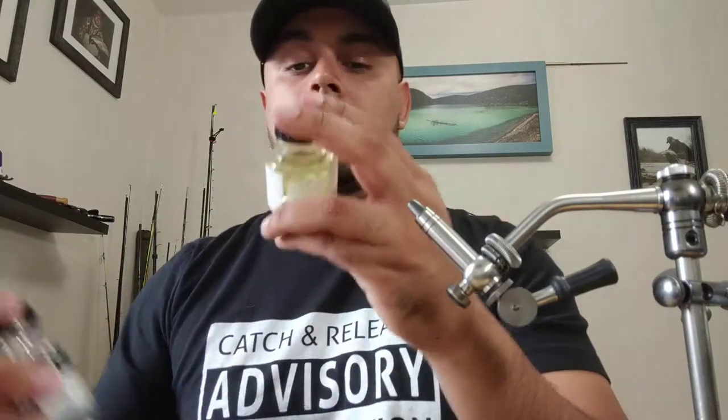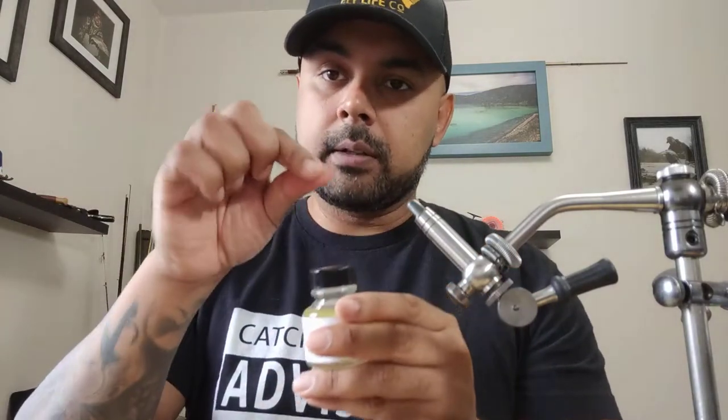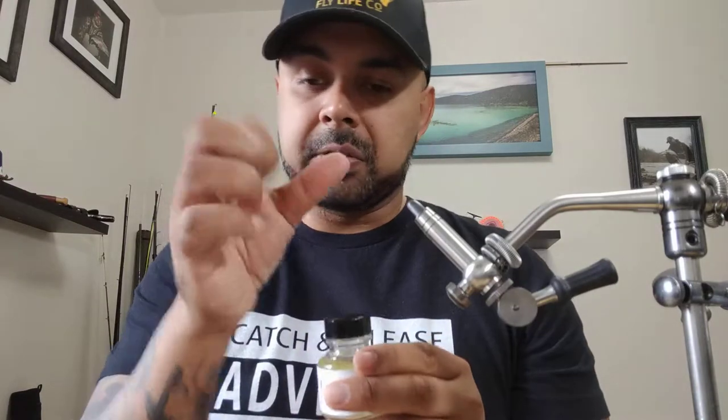Coming down to the last two — you're probably going to need some sort of head cement. They come in a variety of brands; I've got Uni-Lac and Super Fly here. Basically you put this at the end of your fly once you're done using your whip finish tool to tie that knot — just a dab of it, like glue. It's a cement that seals everything together and you're ready to rock and throw it in the water.